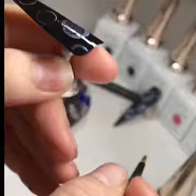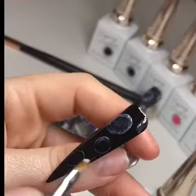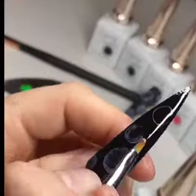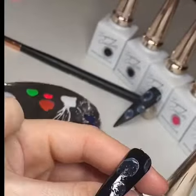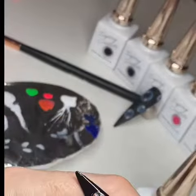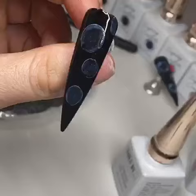You want it to be quite wishy-washy. Blend it into the circle as well so you haven't got solid black in the middle — give it a bit of a wash. I'm just doing that on all of them. When that's done, put it in a light to cure.